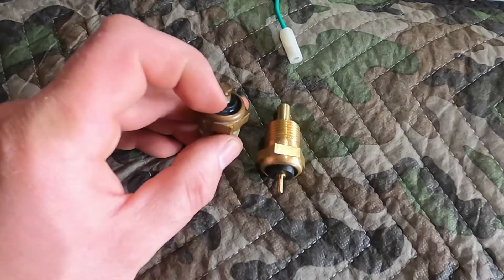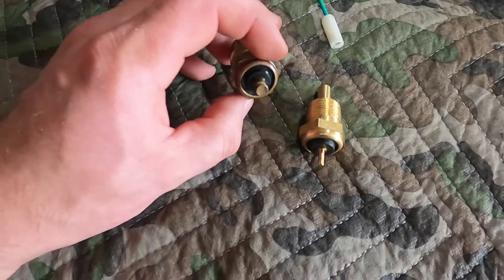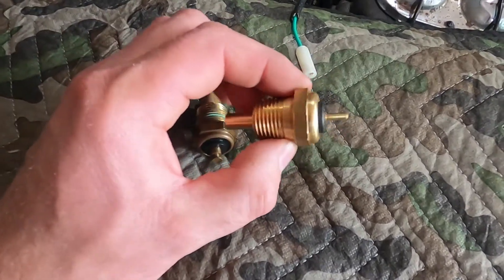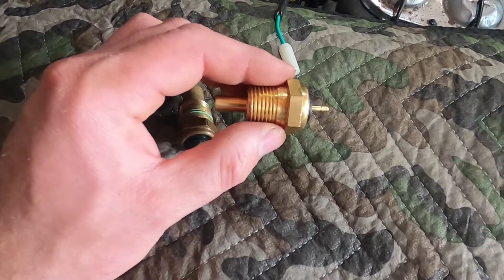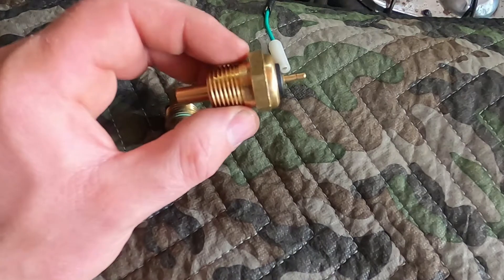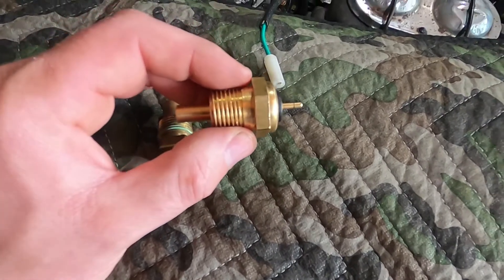It has a blade style attachment like small block Chevys had for a lot of different models. However, this is the correct temperature sensor for a 71 Corvette. I'm not sure exactly what years use this, but definitely a 71.